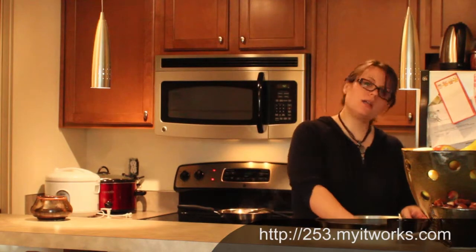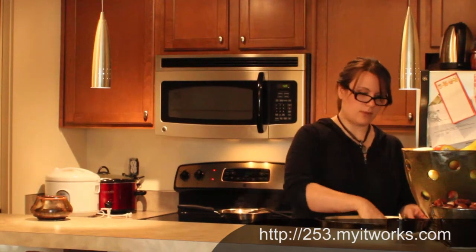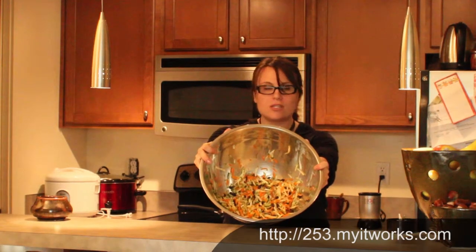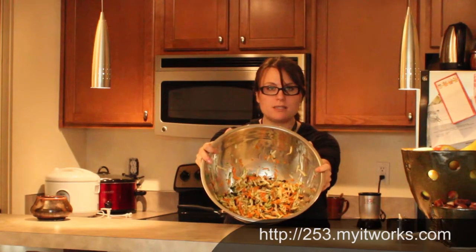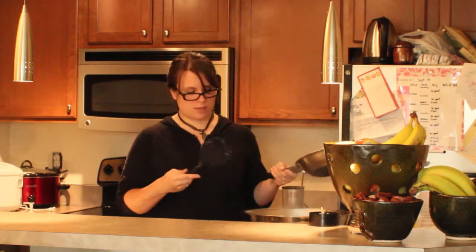These are going to be some hearty, hearty stuffed peppers. Let me show you — it looks kind of pretty. See those carrots and zucchinis and black beans? Kind of looks Halloween-y. Garlic.